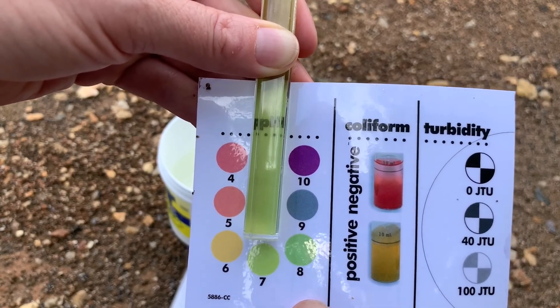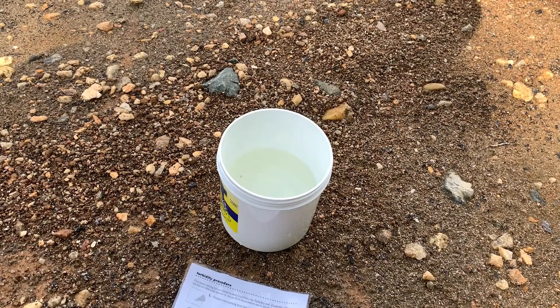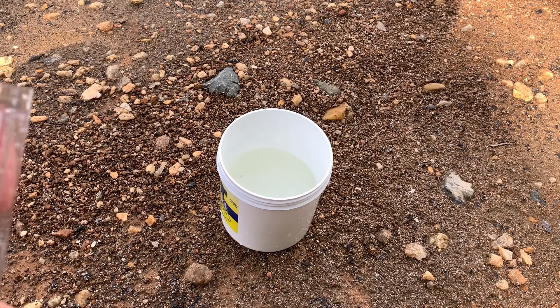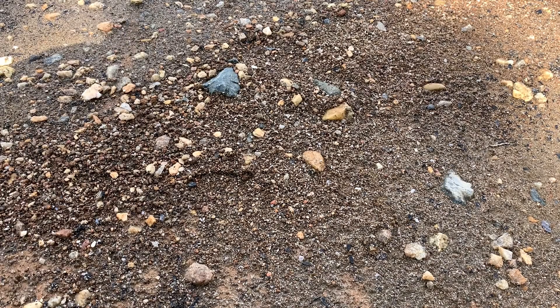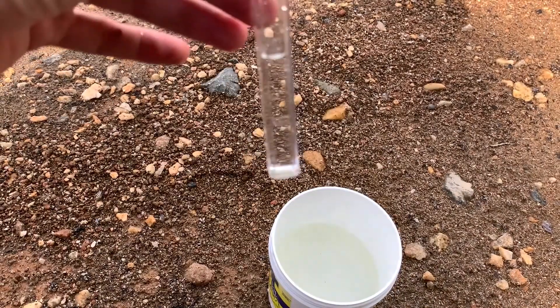A neutral pH is pretty good for most of our aquatic organisms living in our reservoir, and it should be right around what the pH of the water in your fish tank is too. Now we're going to measure something called nitrates, which measures how much nutrients are in the water. Nutrients are a good thing — they help animals to grow — but too much nitrate shows that there's a lot of animal waste in the water, which can cause problems for the fish.